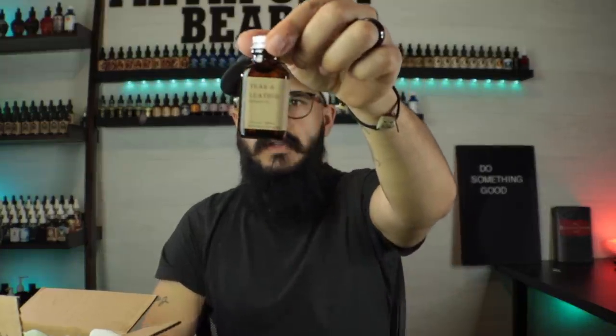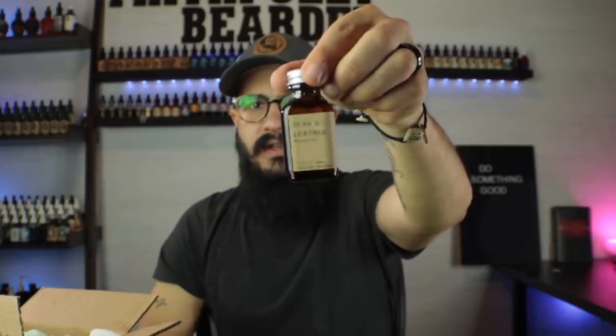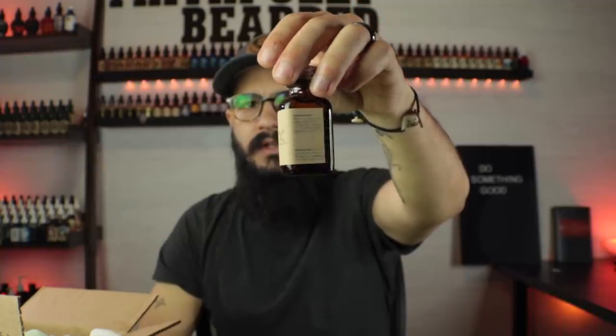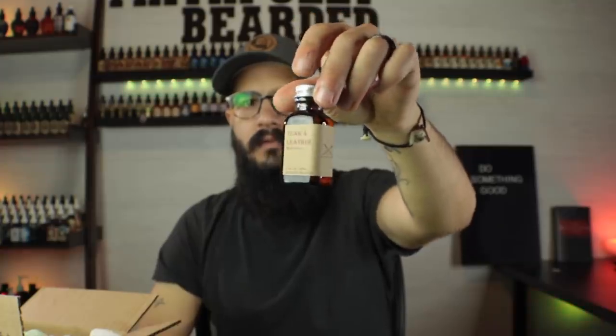We'll scoot this over here so you guys can see that and open up this little box. We have the first bottle. I really like their bottles — you got the square bottle, the twist top lid, a really nice label on there, and as you go all the way around you got a really cool design. This one's called Teak and Leather. I don't get much teak — I get a lot of leather. It's a nice, clean leather scent.